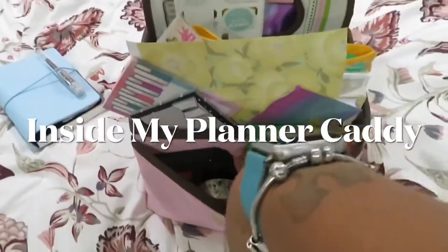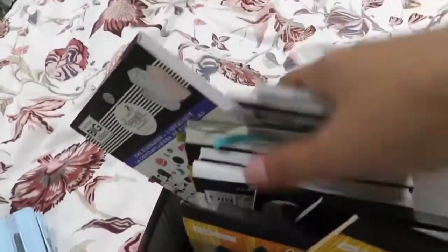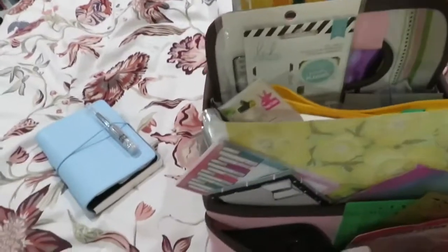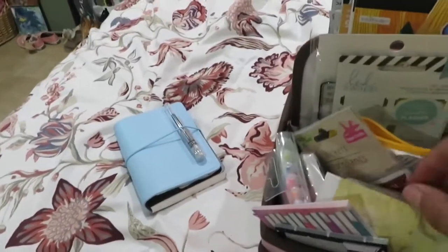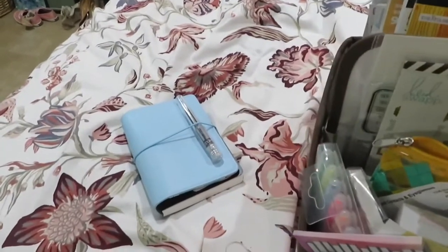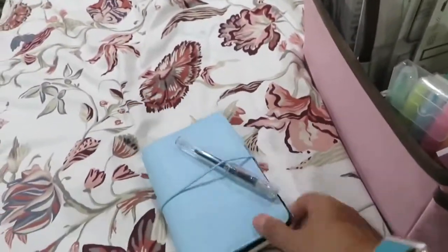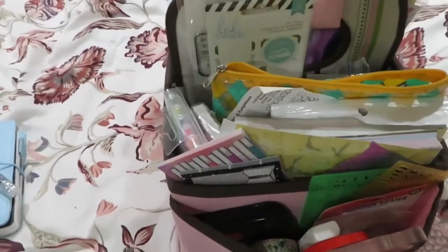Hello, this is my planner caddy and I wanted to show you guys everything that's in here. It's a little messy because I take stuff out and don't use them, but I want to show you everything that I have on my planner caddy that helps me inside my bullet journal. Usually on Sundays I just take this upstairs with me and sit and kind of plan.